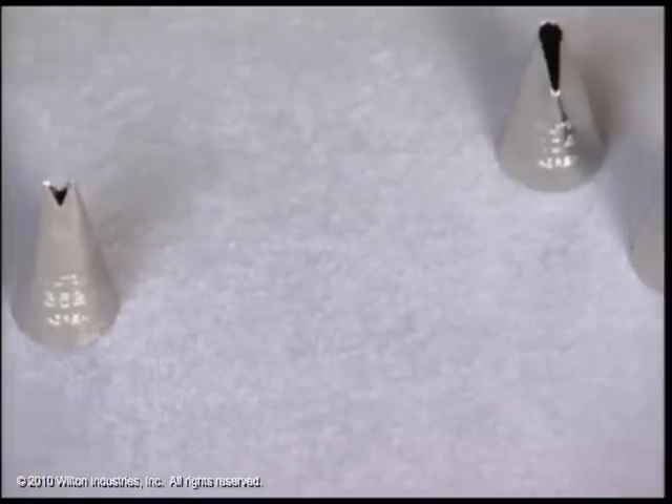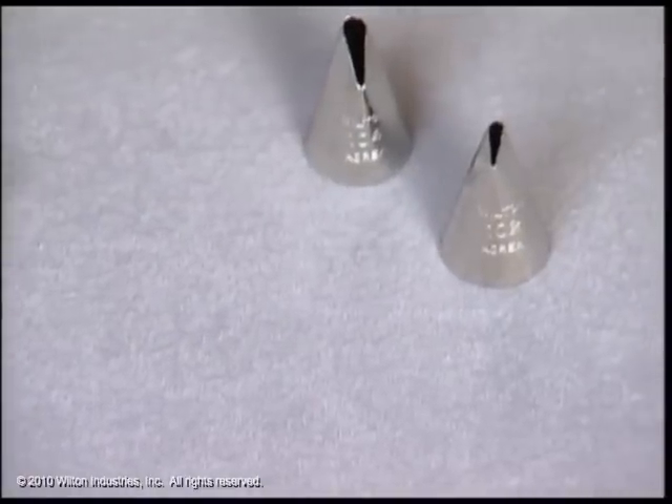And then you need a petal ruffle tip, like a 102 or a 104, so that you have some versatility in all the different types of tips that you use in your decorating. It is nice to have some extra sizes, especially in the rounds and the stars. You'll use these forever. Absolutely — it's a good investment.